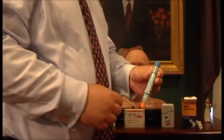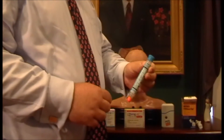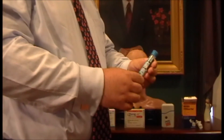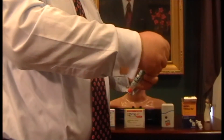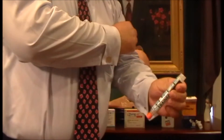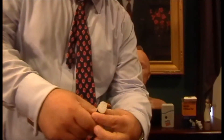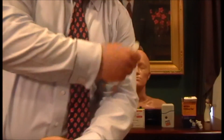This is the AlSuma injection, also Sumatriptan, and this is a training pen. What you do is remove the blue safety release, prepare alcohol on your arm, and then you inject. You hold it for about five seconds, and then you dispose of it.